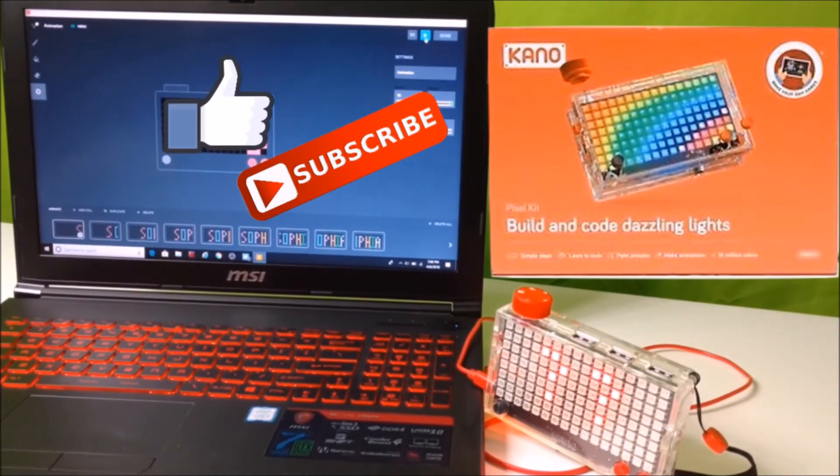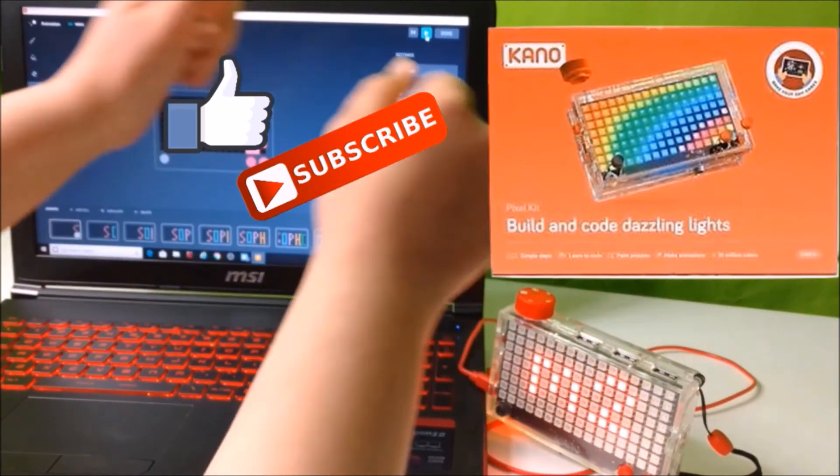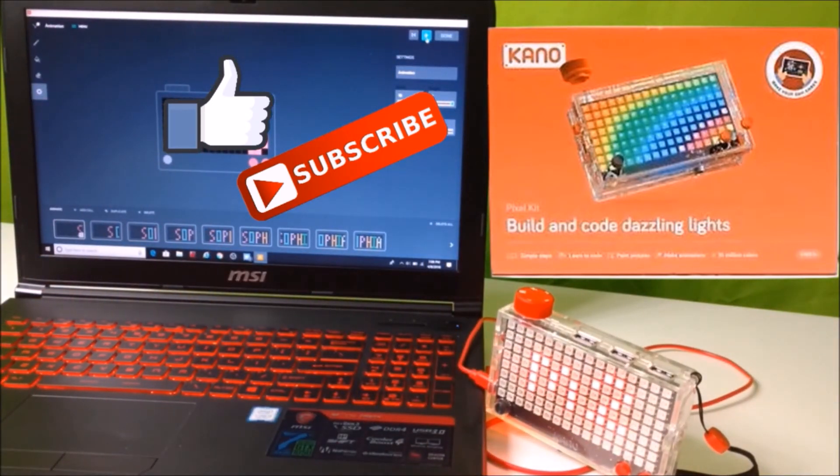So I hope you really enjoyed this video. And if you did, leave a big thumbs up. Don't forget to hit the subscribe button and I'll see you next time. Bye-bye!